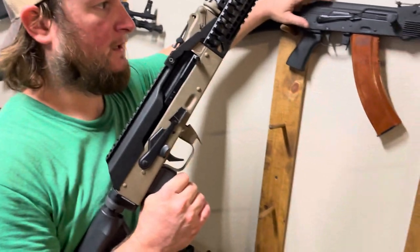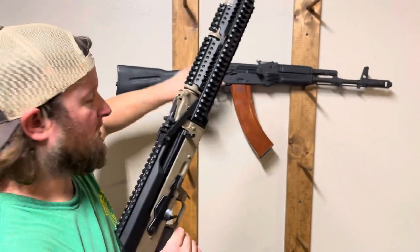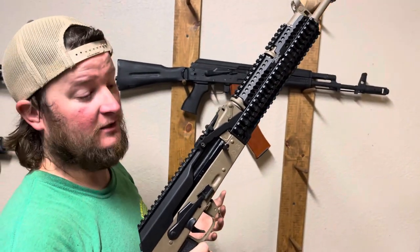That's another thing when you're doing a Sega conversion — you're also going to need a new trigger. If you're getting a new trigger, you might as well get something good like an ALG.